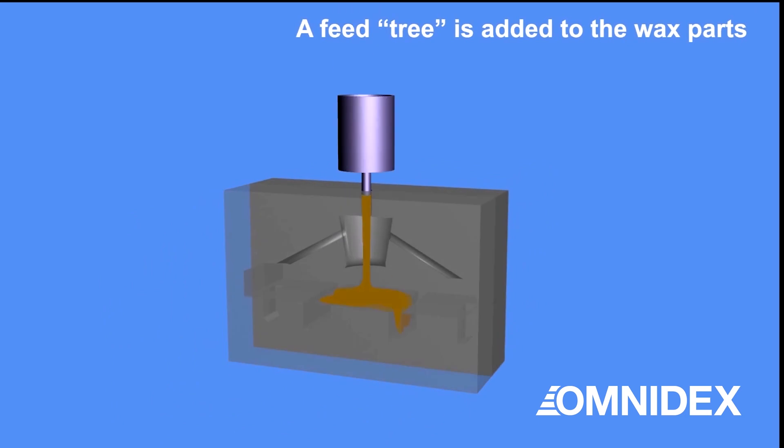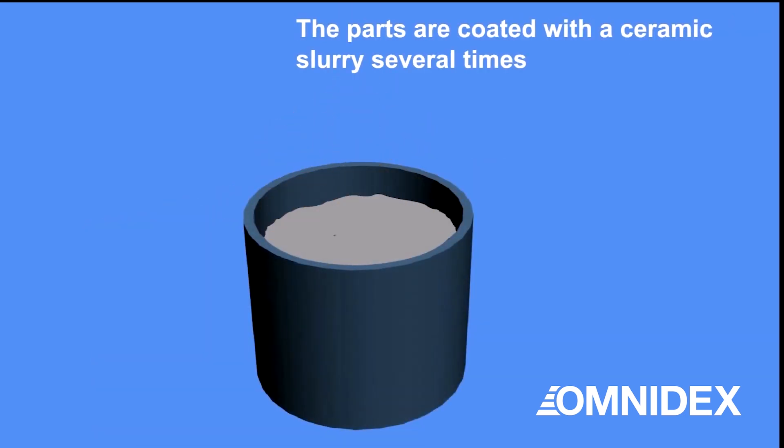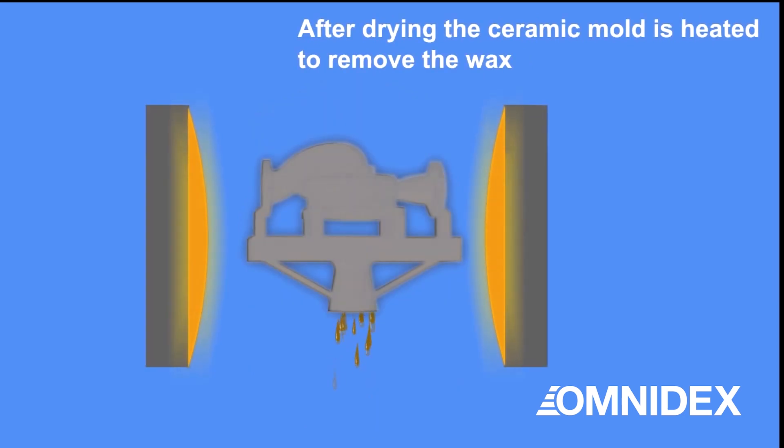A feed system made of wax is also added to the wax parts. Then the entire piece is coated with a ceramic slurry several times to form a ceramic mold. After drying, the ceramic mold is heated to remove the wax inside.